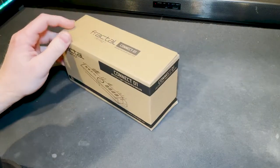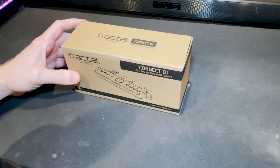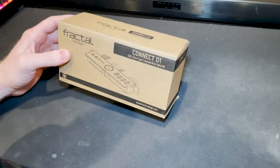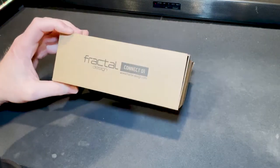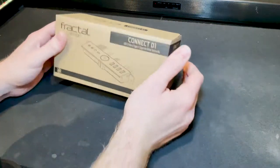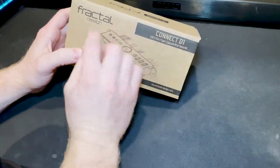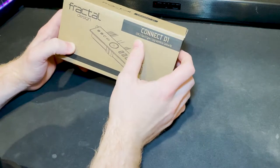I was looking on YouTube for a video on how to do it. Fractal's got one but it wasn't the most clear video, so hopefully I'll do a good job showing you guys how to hook this up. Let's go ahead and get into the unboxing. So, Fractal Design Connect D1.